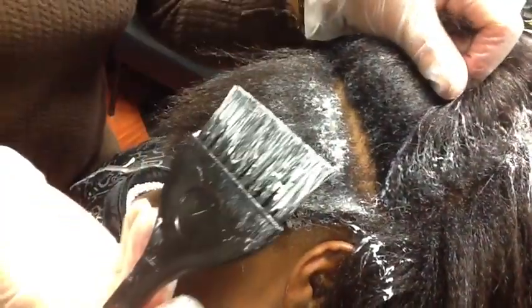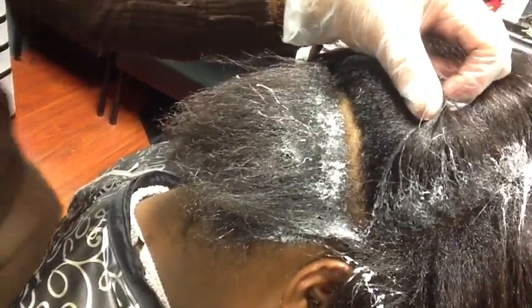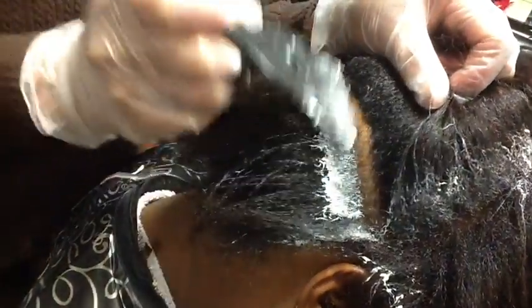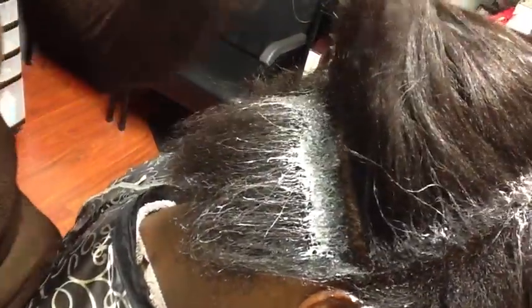When your hair starts to break down just enough, you're not going to use a comb. You're only going to use the brush and your fingers. I'll show you that as we continue to progress along. I need to pick up my pace and move through.